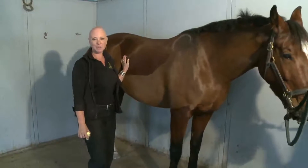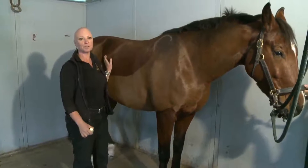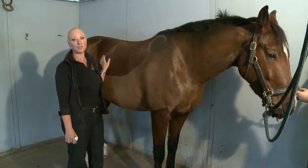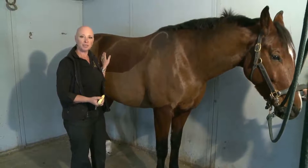Hi, it's Carmi Weininger of the Reactor Panel Saddle Company, and I'm going to show you how to find out how much real estate is available on your horse's back to carry weight. You could also think of this as the area available to saddle.